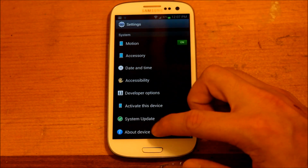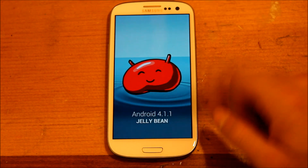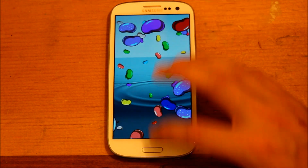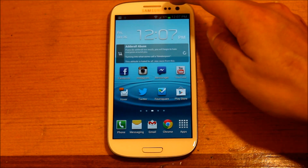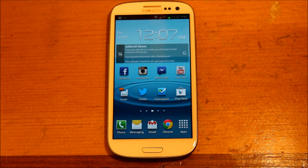So we'll go ahead and take a look at a few things. Go into our settings, About device, so you know that it is Jelly Bean. It still looks basically the same — it's still TouchWiz. That's probably never going to change. But they added a few features that improve the user experience, in my opinion.